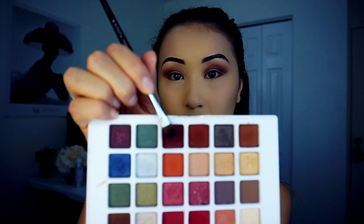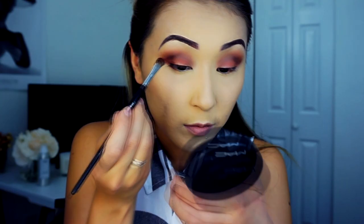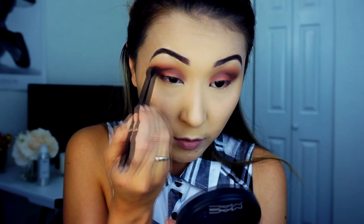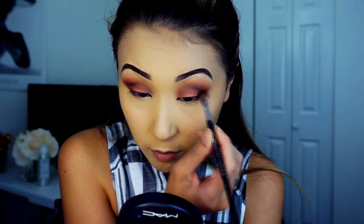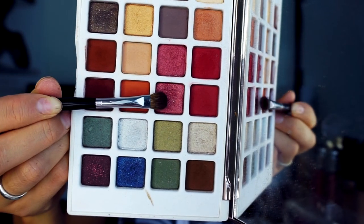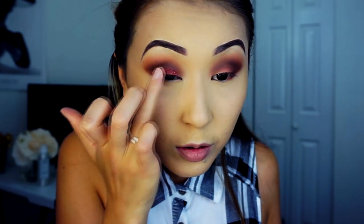For the next color, I'll use the Hot Chocolate shadow from the Pantone Sephora palette, and with a flat brush I'll apply this in a V-line on the outer corner of my eyes, blending it into the crease. From the same palette, I'll use this nice Marsala glitter eyeshadow, and with my fingertip I'm going to apply this on my lid. I don't know why, but it's always nicer to apply glitter with my finger.